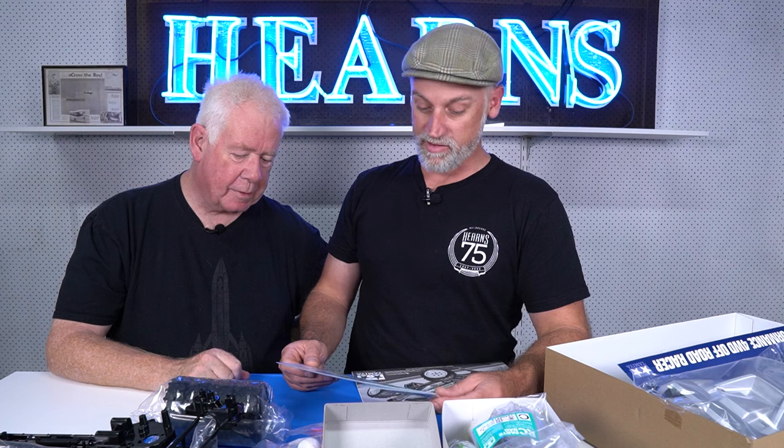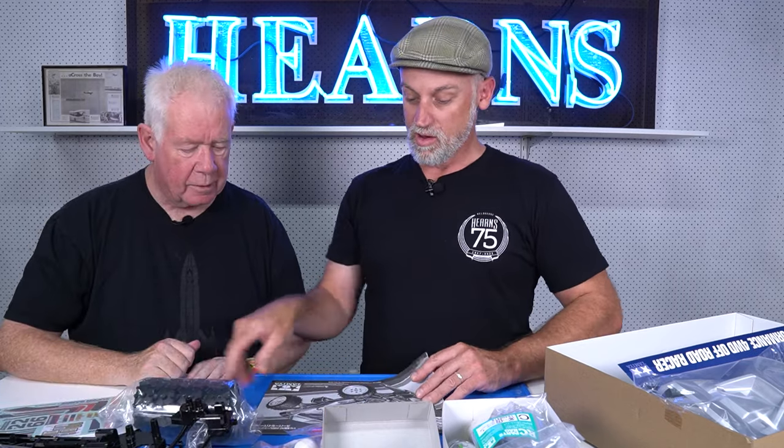Sticker sheet - very 80s, isn't it? Still not pre-cut. I enjoy cutting stickers - is that sick of me? I actually sometimes buy a TTO kit just for the sticker sheet, to spend half an hour building the kit and four hours cutting out the stickers.